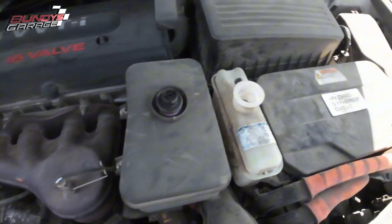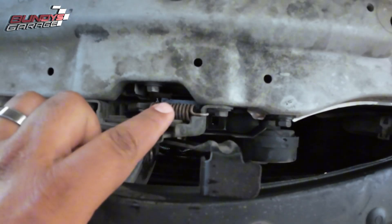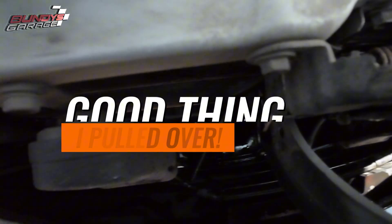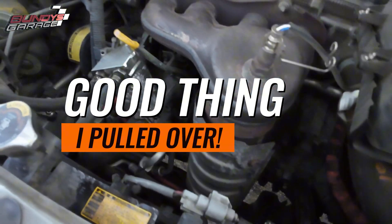Let's fill this up with coolant and you guys can see if it starts leaking out here as well. I think it is, because you can see there's fluid here on the horn and all down there on the panel. I'm kicking it with my foot right there — it's wet. Got some coolant there on the oil catch can.